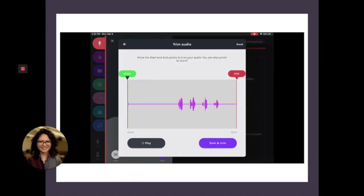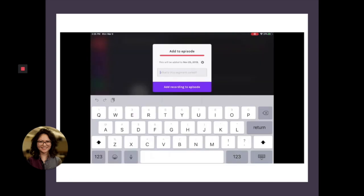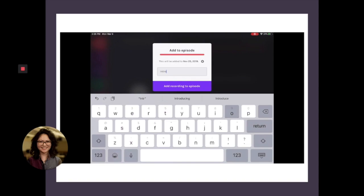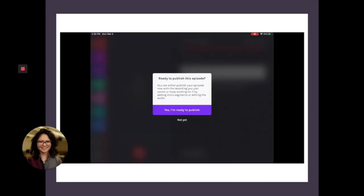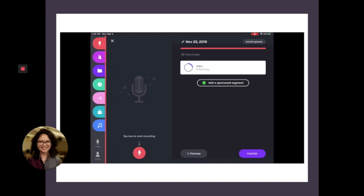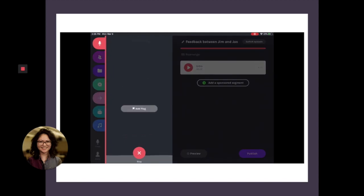Here I've clicked on the trim button in the lower left hand corner, and it brings up this audio editing tool within the app. And then when you're done editing, it'll ask you to name that part of the file. You just indicate afterwards that you are not ready to publish so that you can record more.